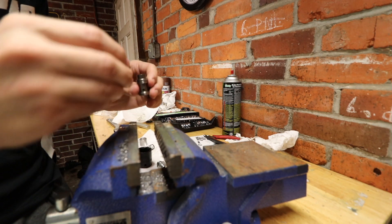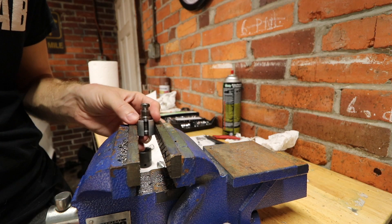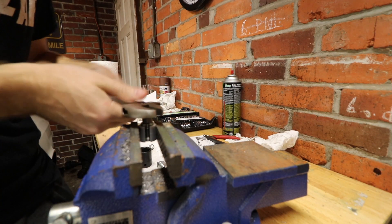We're putting four shims on here because that'll get us right at 850 PSI, and I think that's where we need to be. Now we can throw this thing back in the clamp and start tightening it down.